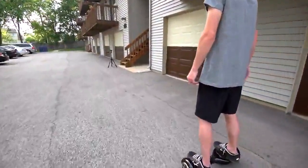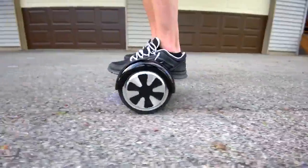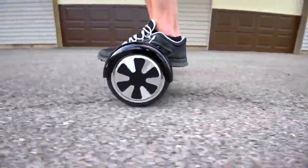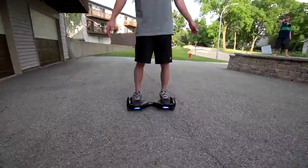In closing, this self-balancing two-wheeled electric scooter is so much fun. I had high expectations when I purchased it and it's totally blown them away. It's fun to ride, quick to learn, easy to transport, and pretty affordable for what you're getting. If you're thinking about buying one, I highly recommend it — you'll have a blast.